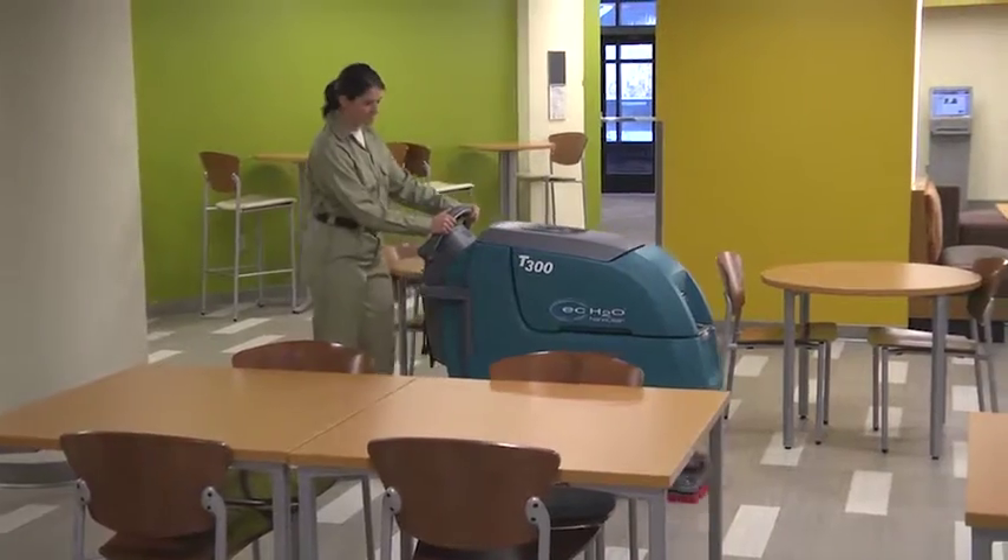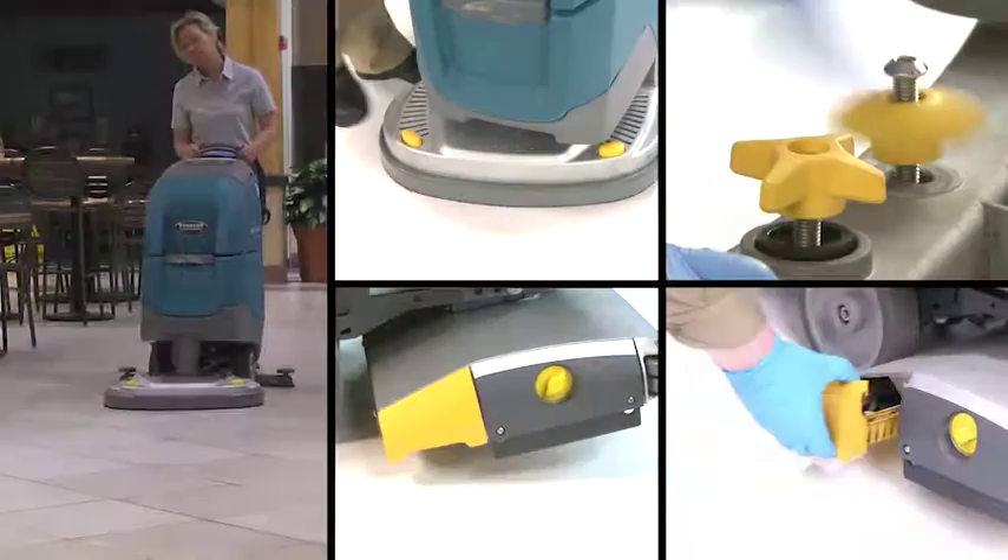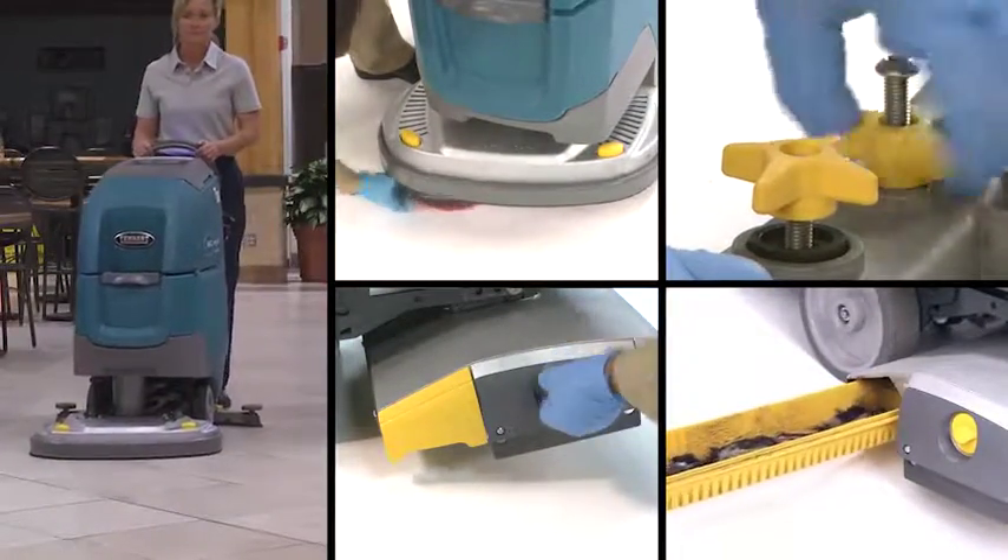The T300 reduces downtime with yellow touch points, making service and routine maintenance items quick and easy to identify for all employees.